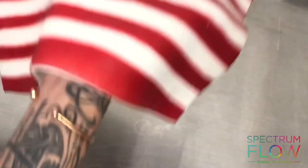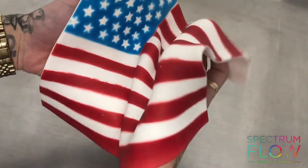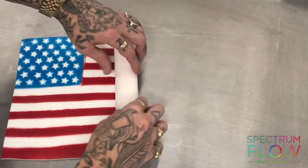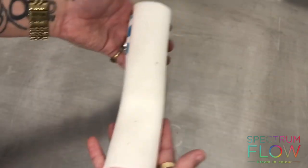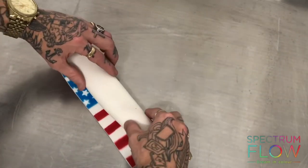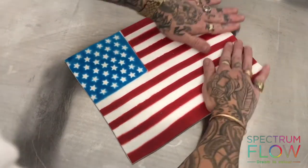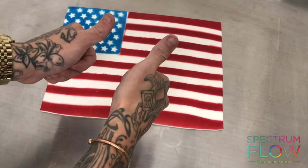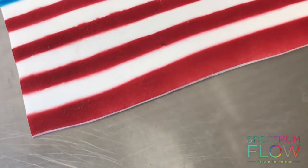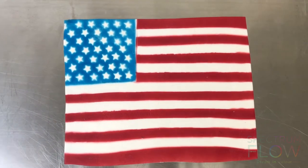The great thing with sugar paste is you've got the flexibility to move it about and it won't crack, dry up, or get elephant skin, so you can apply it to any shape or surface you want. The great thing about Spectrum Flow is it dries very quickly, so you can manhandle it and it'll have no effect. And that's it — that's how you make this USA flag to celebrate Independence Day, which you can then use to cover any surface you want.